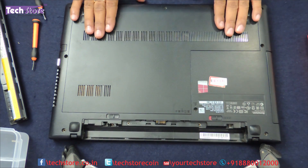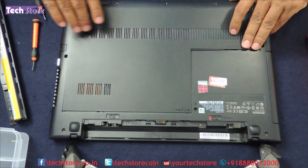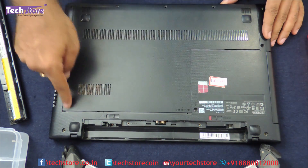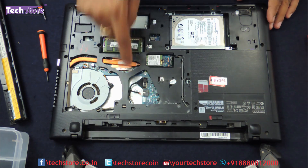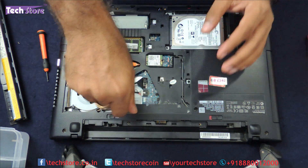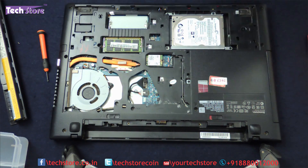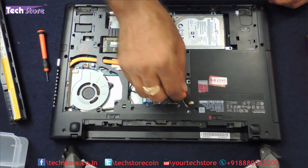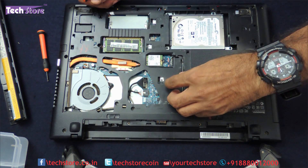Now open the maintenance hatch. First thing first, you are going to be doing the replacement of the keyboard. People who want to open the keyboard need not open all these screws, just this one screw and this maintenance hatch 3 screws, keep it aside. Now you will see these screws for the keyboard over here: 1, 2. We need to remove them. There will be a seal over here, so you need to remove the seal.